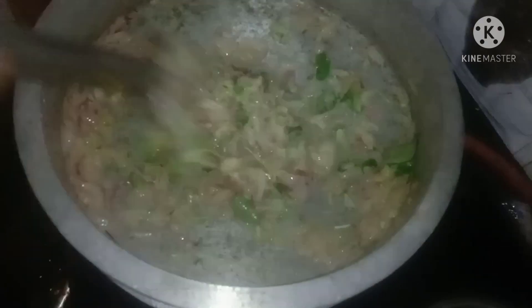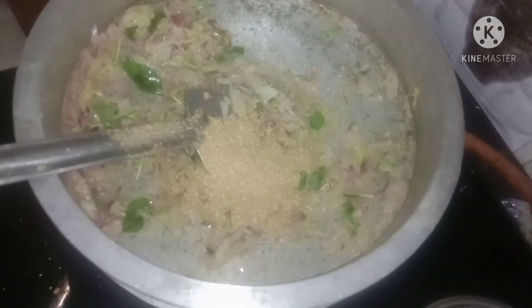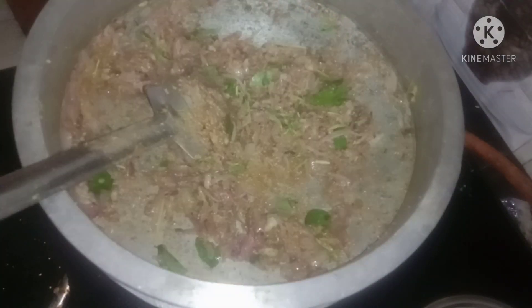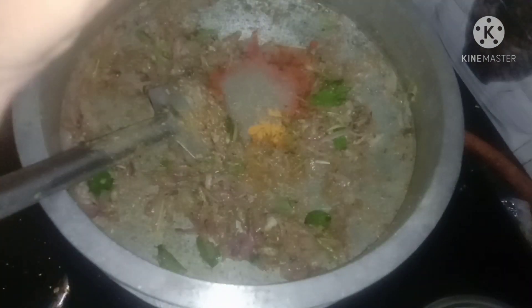Let's cook a little bit. Add 3 tbsp of the dish. Add 6 tbsp of the dish. Add 1 tbsp of the dish.